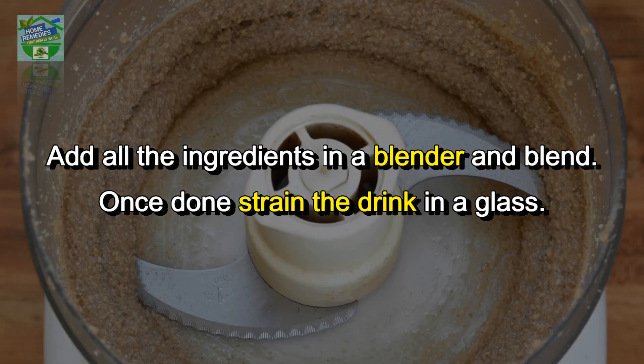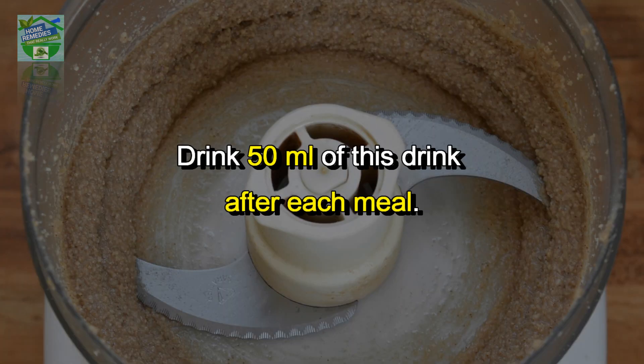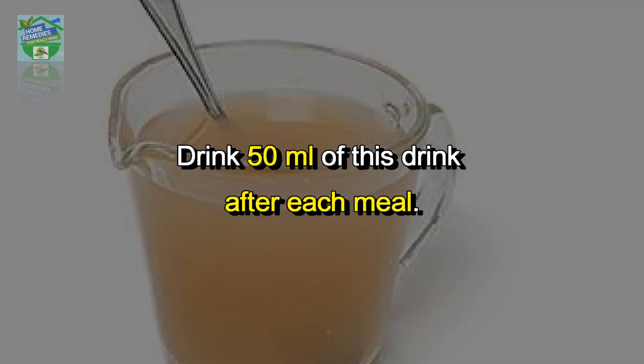Procedure: add all the ingredients in a blender and blend. Once done, strain the drink into a glass. Drink 50 ml of this after each meal.